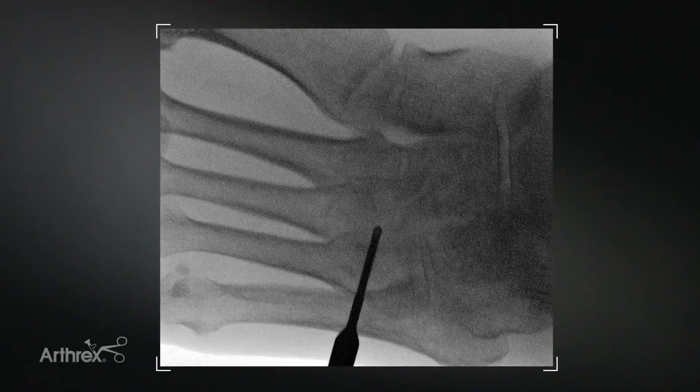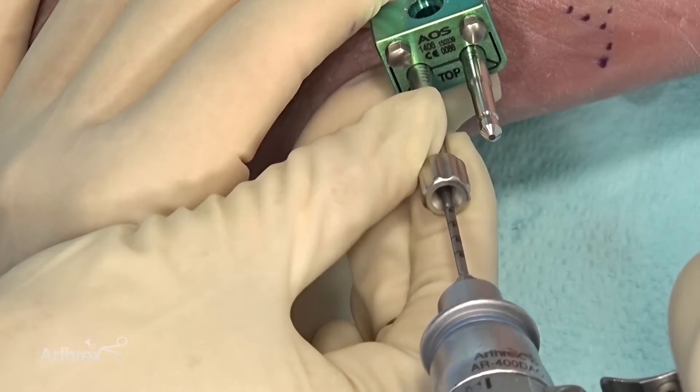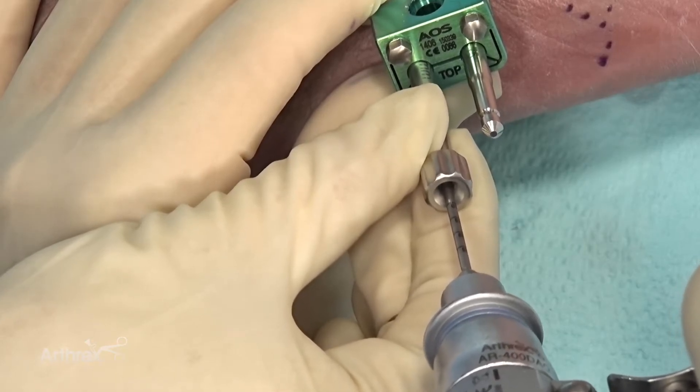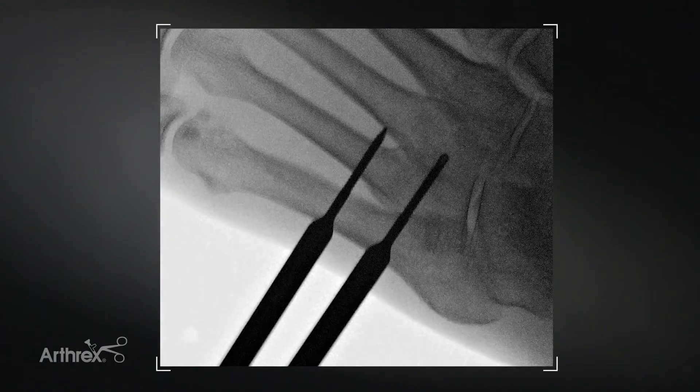Our length seems appropriate — you can see we're distal to the cuboid, at the base of the fourth metatarsal TMT joint, and through the medial cortex of the fourth metatarsal. On the lateral view, we're starting in the center portion. Just want to be careful you're not too plantar or too dorsal. The laser lines in this drill give you an idea of how long you'll want your pins to be. Both pins are in great position on the lateral plane — bicortical — and on the AP view, both achieved bicortical fixation.